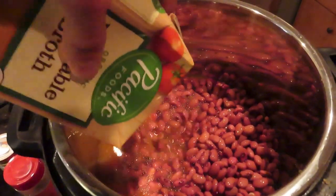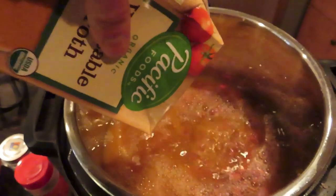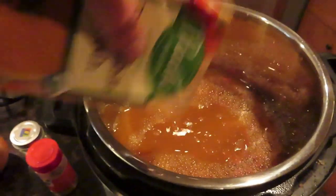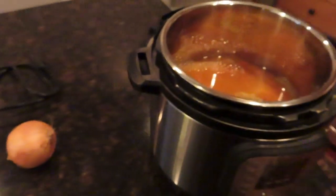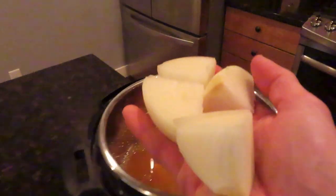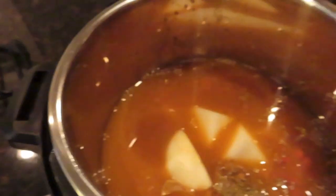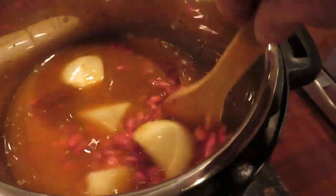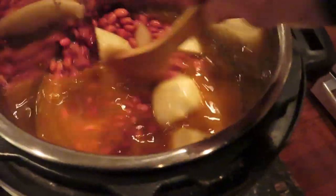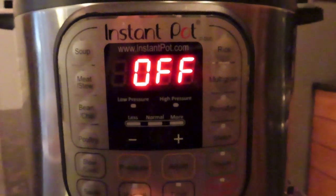It's a simple recipe and you can eat this plain or add it to different things — I'll show you what I put it on after the recipe. Then I added the spices, quartered the half onion, and threw that in. I'm actually going to take out the onion when it's done — I just cook it with the onion but I don't eat it.